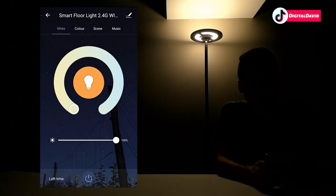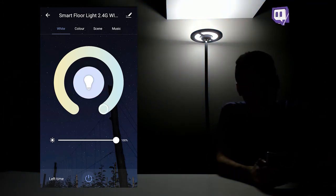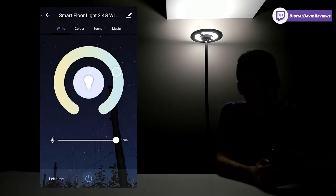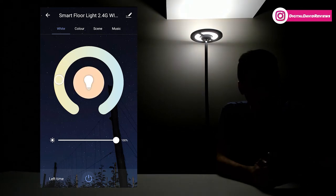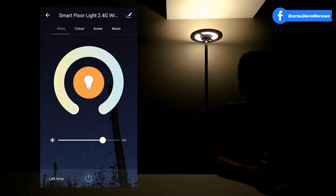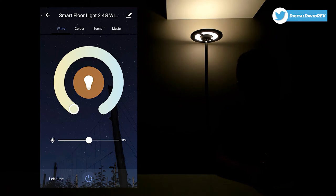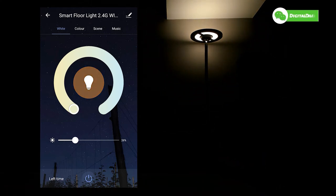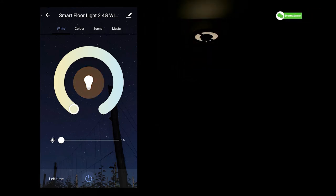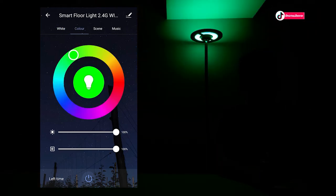In the white tab, we can adjust the color temperature and brightness of the whites. Taking it all the way down to 2,700 Kelvins gives a nice warm light, and all the way up to 6,500 Kelvins gives a nice cool light — or you can select somewhere in between. Just slide your finger around the app to set it to whatever white light you want. Using the slider at the bottom, we can adjust brightness from 74% down to 50%, 26%, and all the way to 1%.